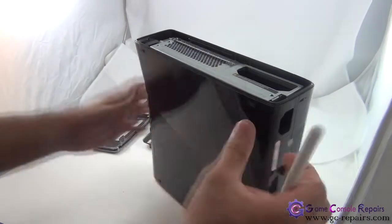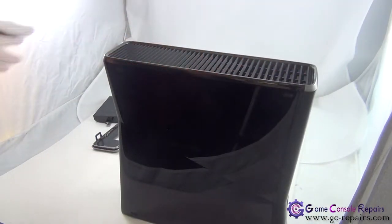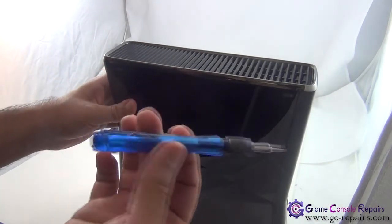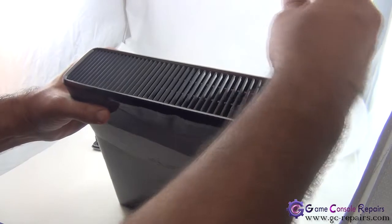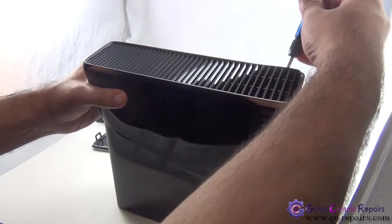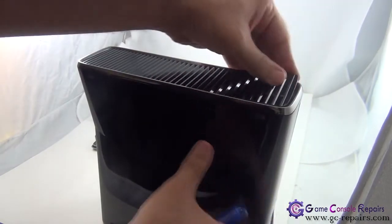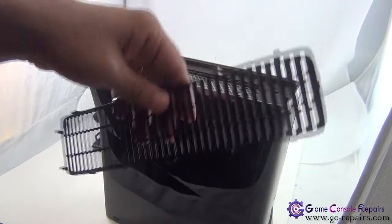That's done. Next step: there's another grill here that we need to remove. Grab your Phillips or flathead screwdriver, simply place it anywhere there and gently just pull it up, and then you can simply lift this grill off — so this comes off.